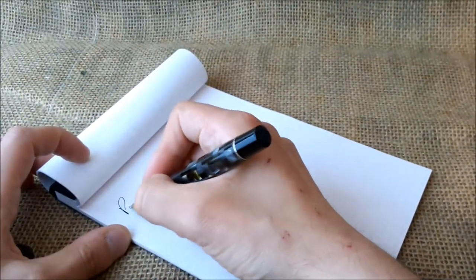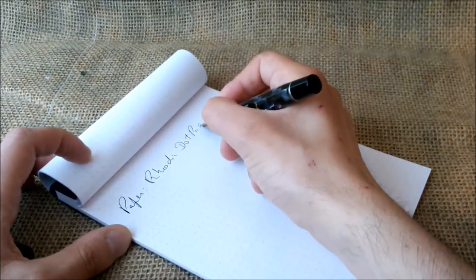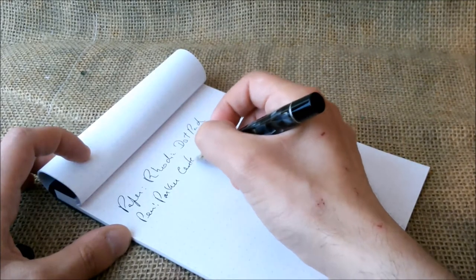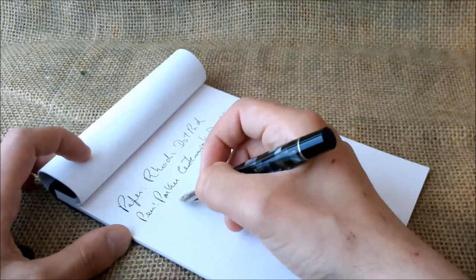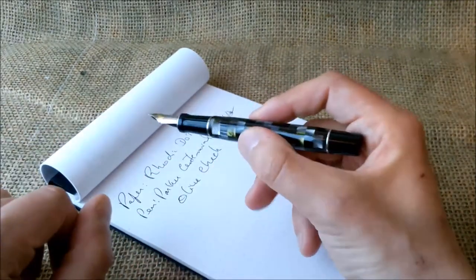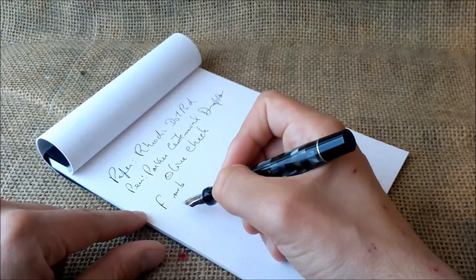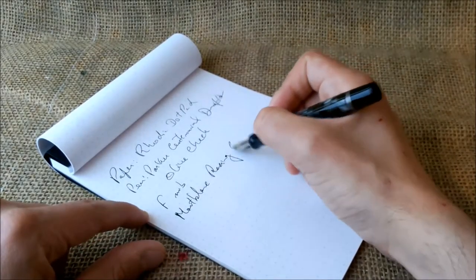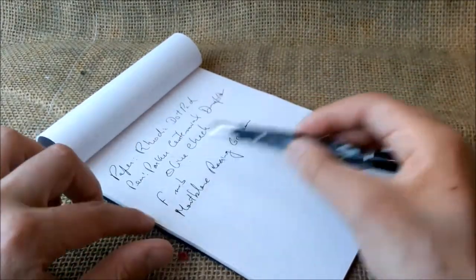For the writing sample: the paper is the usual Rhodia dot pad. The pen is the Parker Centennial Duofold, olive check — because of these olive green squares. The nib is an F nib and the ink is Moonblum Racing Green, which is a discontinued ink, but I have quite a stock of it and it is beautiful to write with.